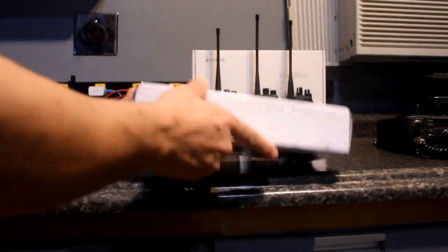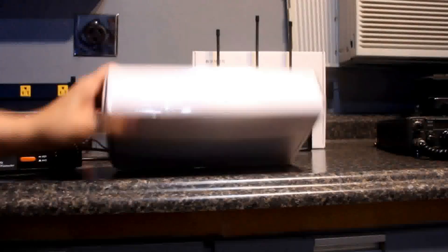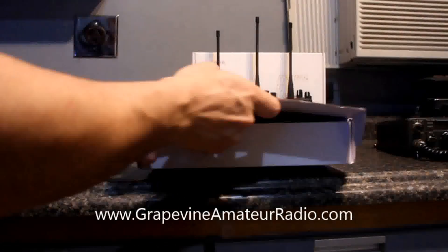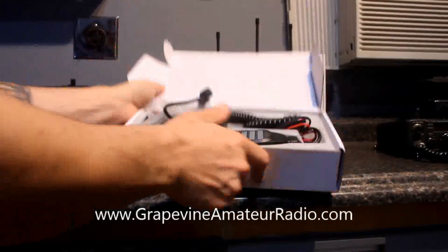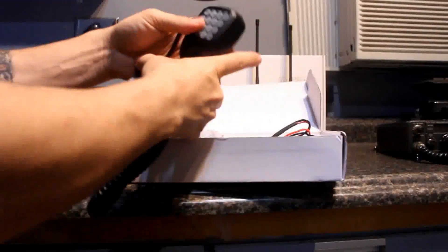So this is the box for the Juntai radio. I received it in the mail today. I didn't even know what it was — it's just a blank box with no markings on it whatsoever. Open it up and we see the contents here. I actually opened it up already and took the plastic cover off the microphone.